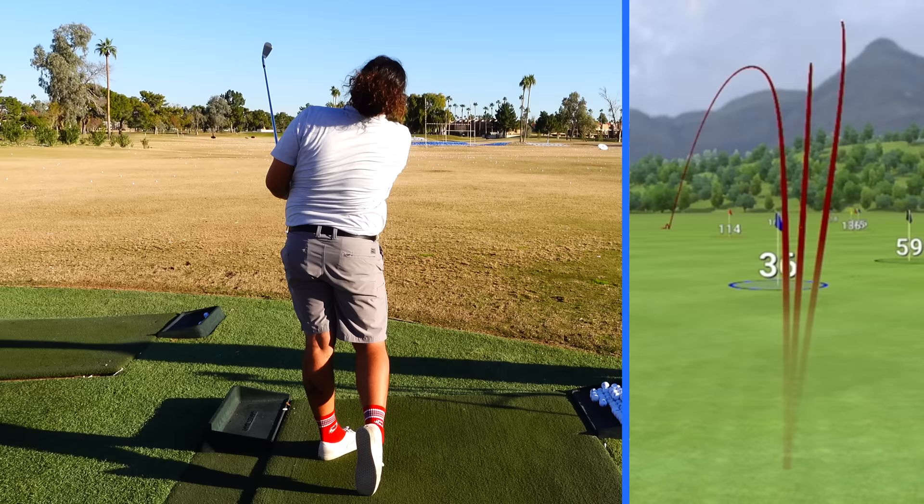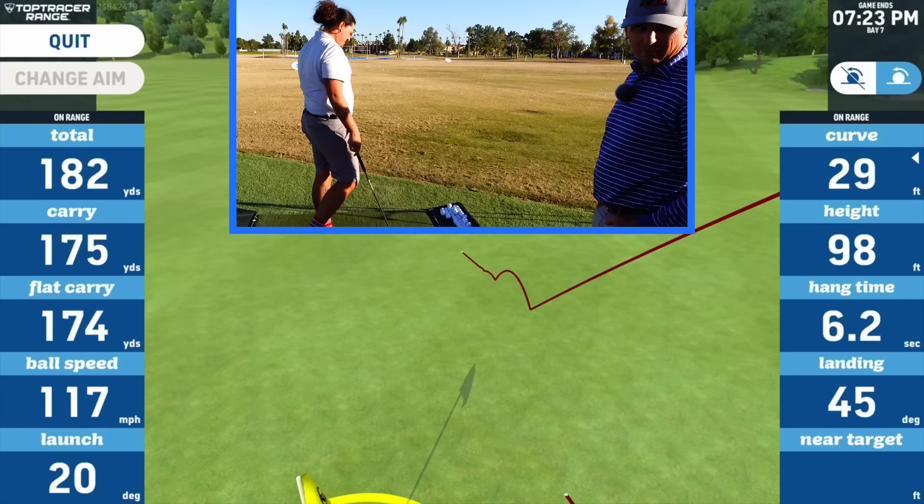Oh, baby! Now we've got a little push draw. That's a different shot. Just finish on that one. We're done.